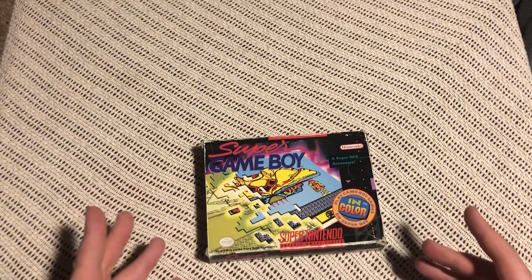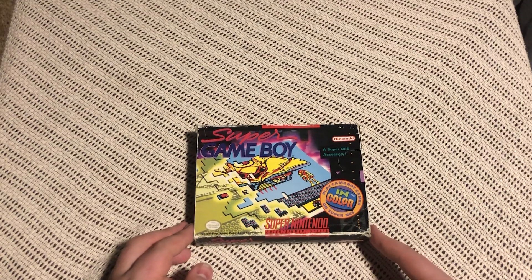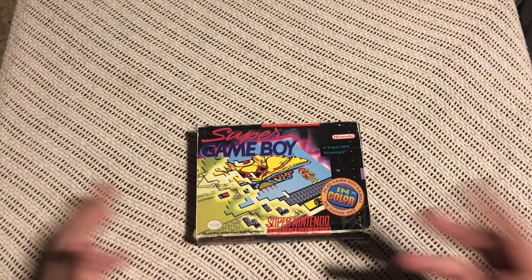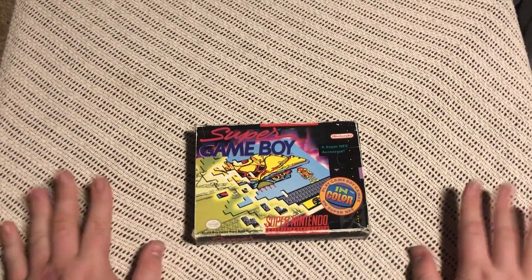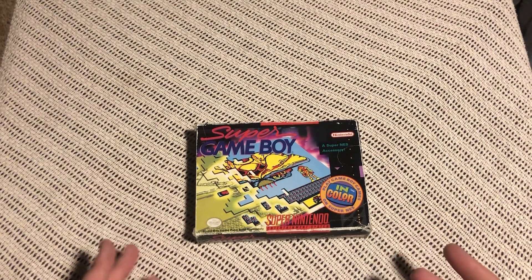The Super Game Boy is really fun to play with. You can play around with the colors and all that — you can do a lot with this thing. That's all I wanted to talk about today. I just wanted to look inside this thing and look at the instruction manual.